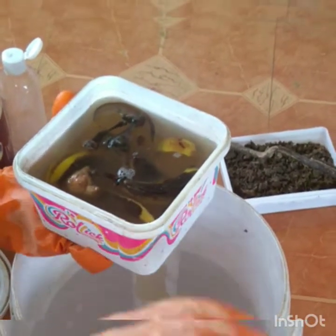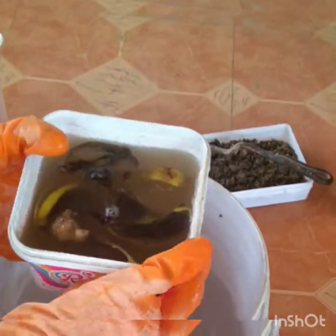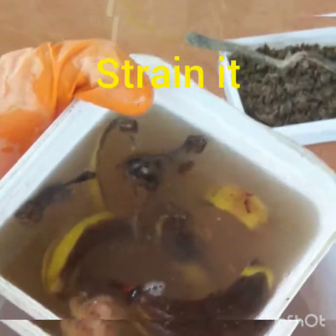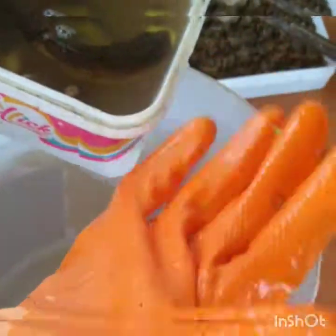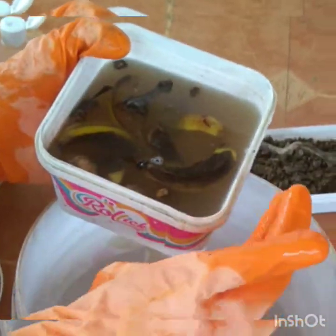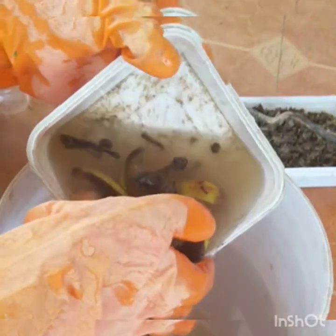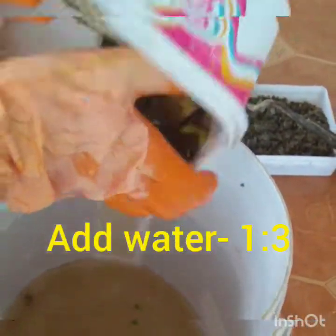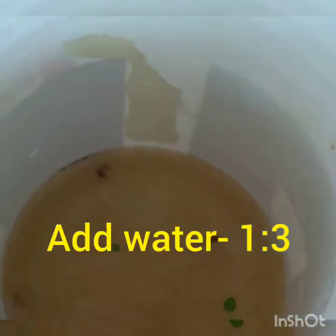After 7 to 15 days, our banana peel is ready. You have to strain it. We will use the ratio of 1 to 3 — one part banana enzyme and three parts water. Since we are not using chemicals, if you are taking water in a 1 to 1 ratio, it is well and fine — it will not harm your plant.